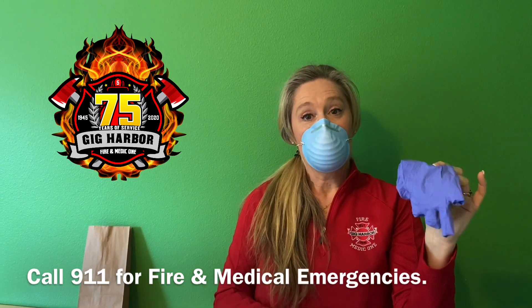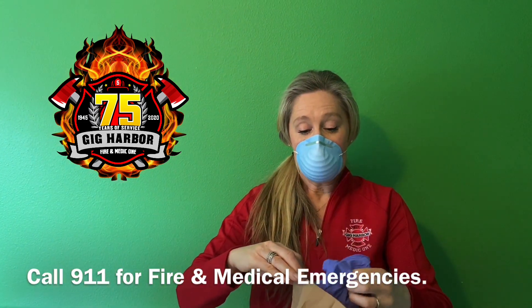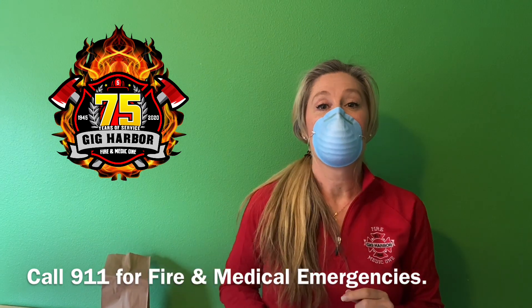Don't throw this away simply in the garbage can. Please set it in a plastic sack or a garbage bag, seal it up, and then go ahead and throw it away that way.